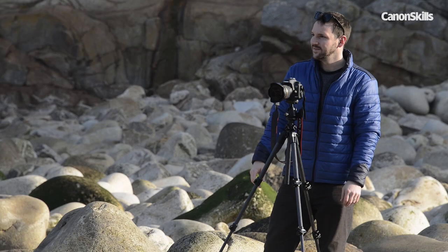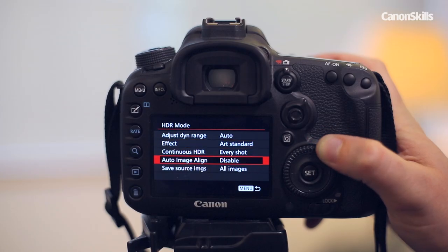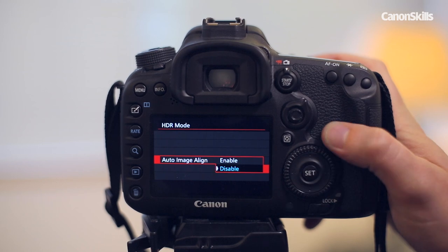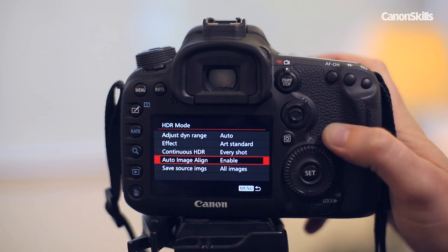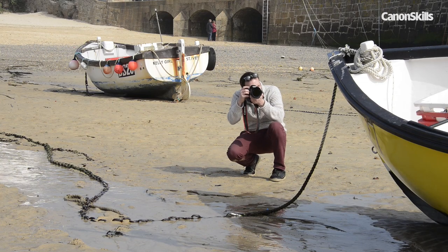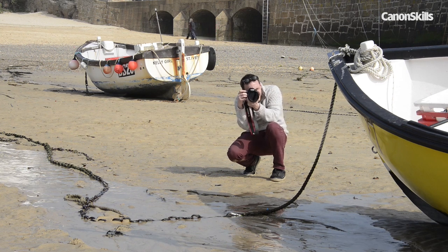It's down to personal taste which option you go for, but I found Art Standard usually produces the most pleasing results. To get the best out of the HDR feature, you need to keep your camera as still as possible to keep the frames perfectly aligned. A tripod proves useful, but it's not necessarily essential, as there's a handy Align Image option. This is one of the best things about the feature, as it means you can shoot HDRs handheld. For best results, you still need to minimise camera movement, so lock your arms and keep as still as possible.